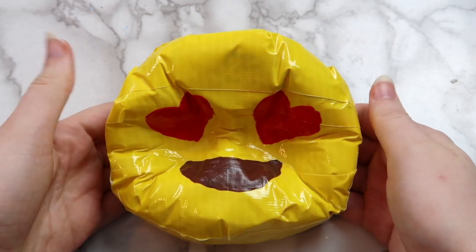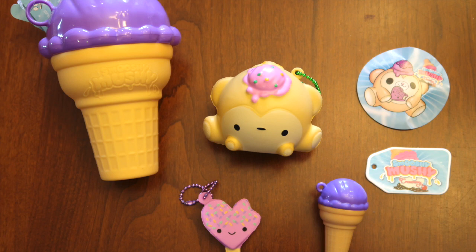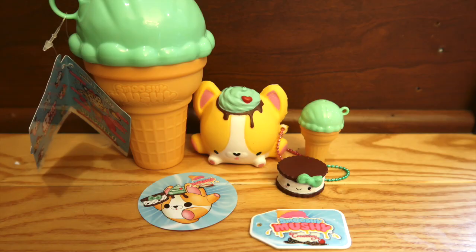I really love this type of squishy. They are really quick and easy to make. Speaking of squishies, Smushy Mushy was super awesome and sent me a bunch of squishies to review for you guys. I love Smushy Mushy, and I'll be giving away some Smushy Mushy squishies, so stay tuned to the end of this video to find out how to win one.